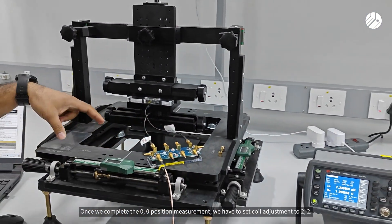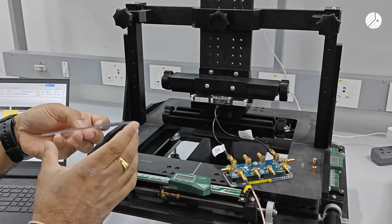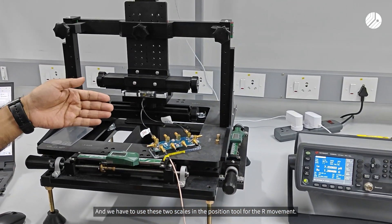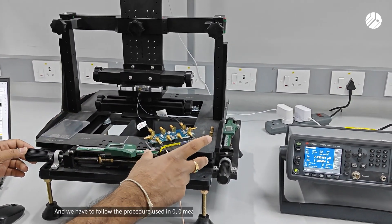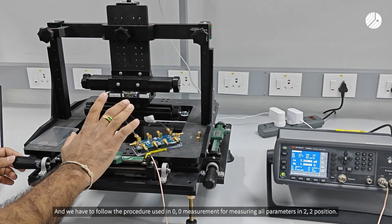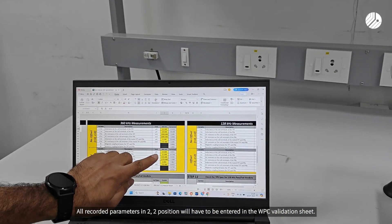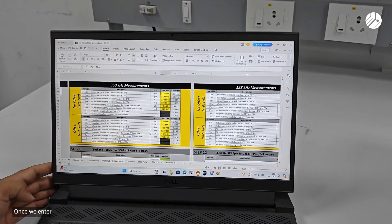Once we complete the 0,0 position measurement, we have to set the coil adjustment to 2,2. For that, we have to use the 2mm D spacer and use the two scales in the position tool for movement in either the positive or negative direction as per our requirement. We have to follow the same procedure as followed in the 0,0 measurement for measuring all parameters in the 2,2 position.